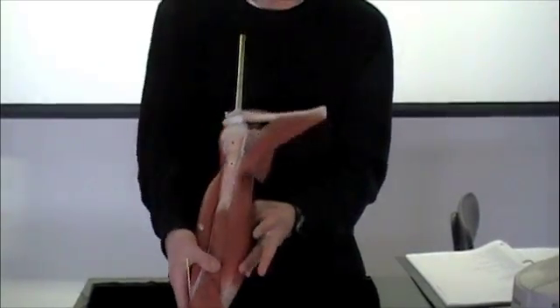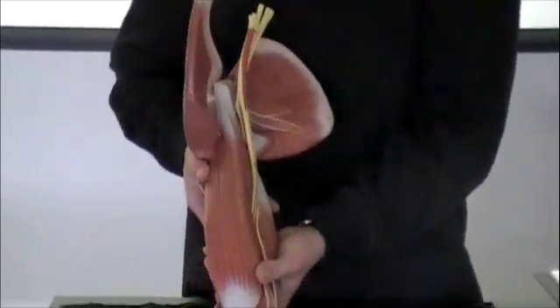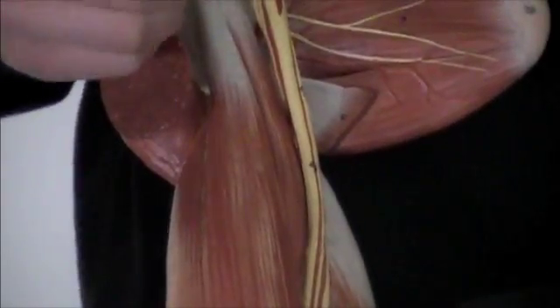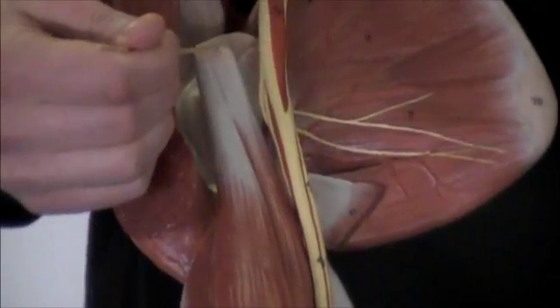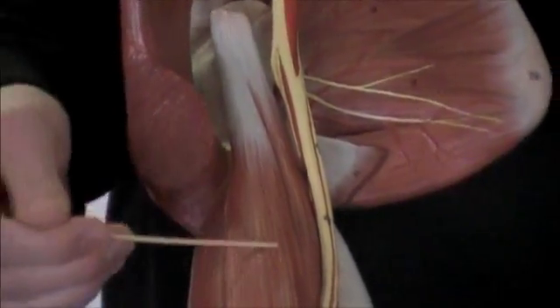Now I'm going to be following the lab manual more. Those other ones weren't on the arm section of the lab manual. Starting at the top, we have the coracobrachialis — it's going to be right here. It's going to originate at this coracoid process and it sits medial to the short head of the biceps brachii.